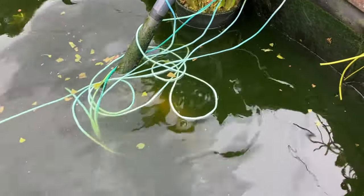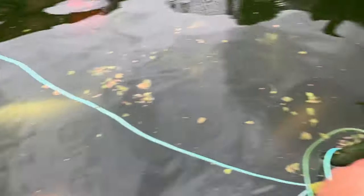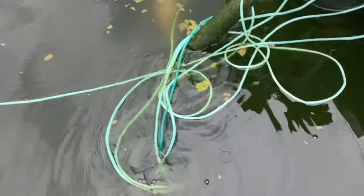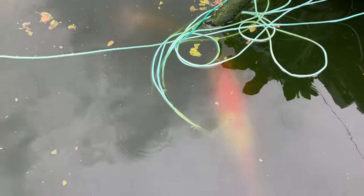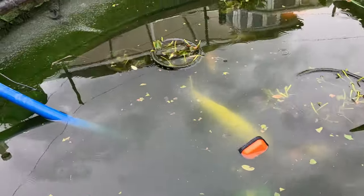Every time I spread all these out equally all around the pond, a month later they're all in a bunch right next to the pump. Is it the fish that does that? Is it some kind of vibration from the air that makes them slide downhill? Let me know in the comments if that happens to you as well. I reckon it's the fish - I reckon they play football with them. Bloody annoying though because I space them all nice and even between the lilies.